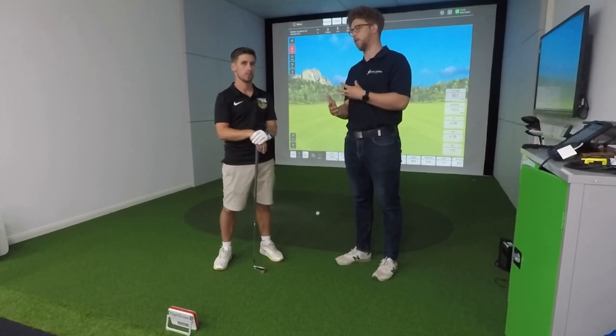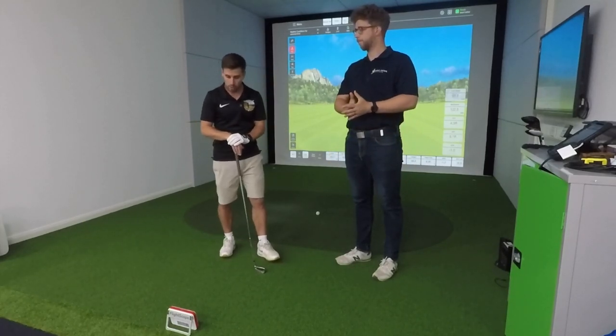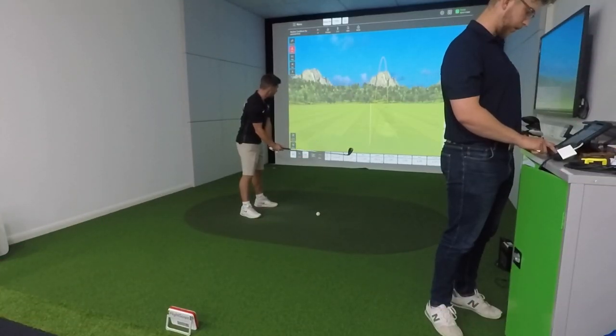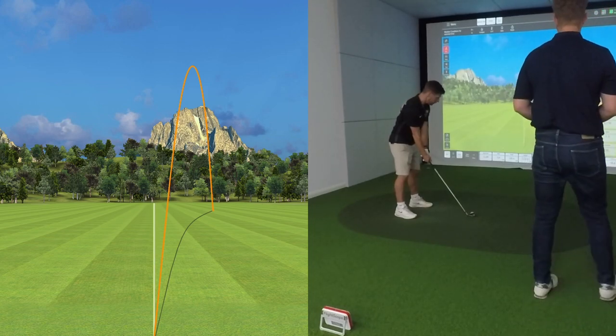For small garage installations where someone has enough space to swing and room for a screen but not much space behind them, we'll often go for the SkyTrak because it's so convenient being right adjacent to the hitting position. But if you've got a larger room, the FlightScope Mevo gives you that TrackMan experience without the huge price tag.